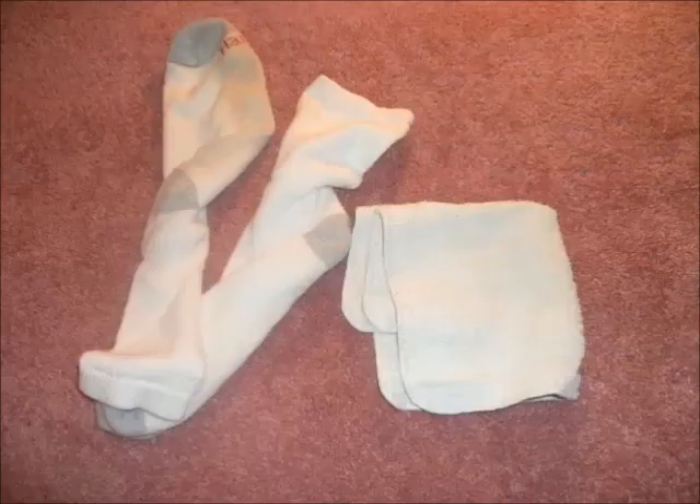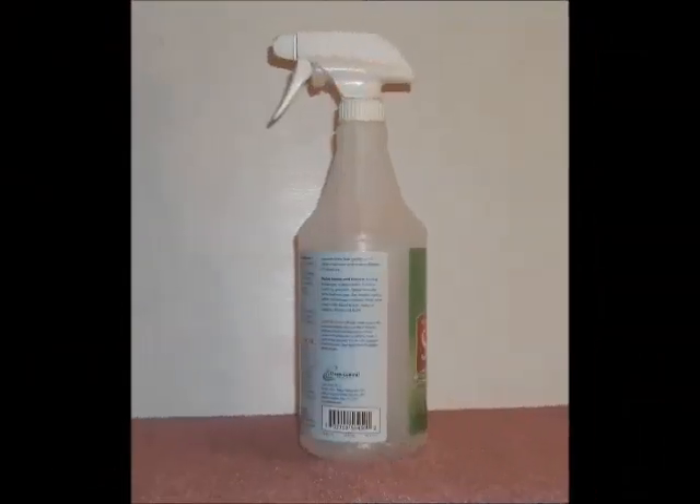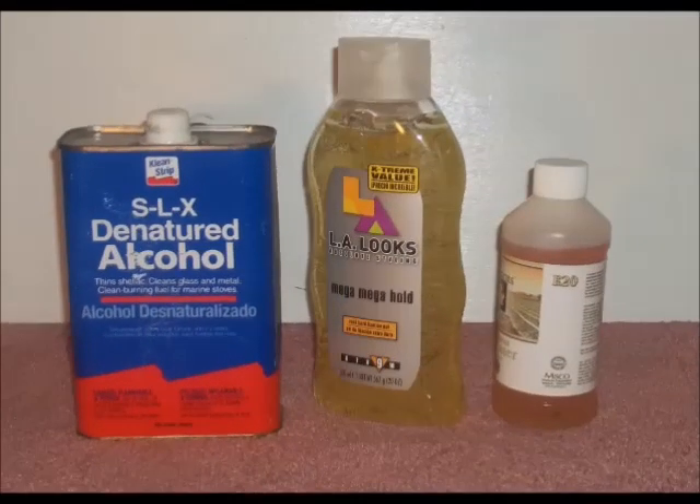A few items you may wish to have on hand before getting started are some absorbent white towels, two spoons, some common hair gel, a citrus-based spot cleaner, denatured alcohol, and a spray bottle with plain water.